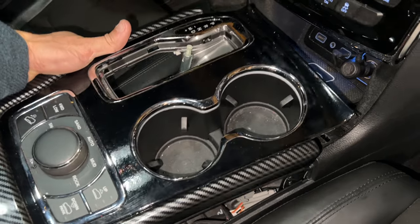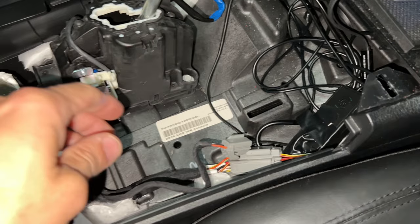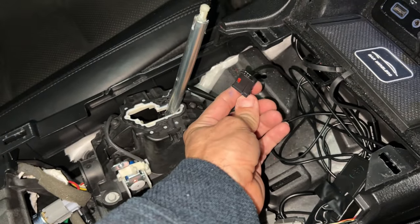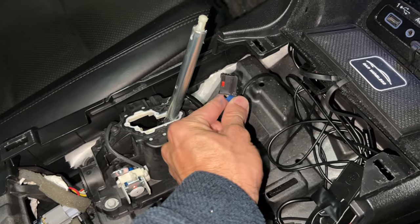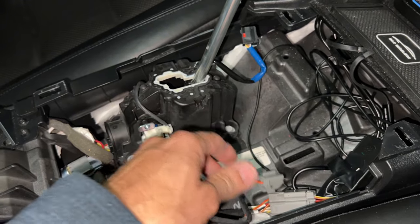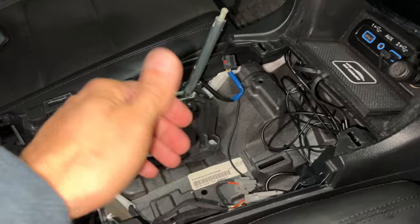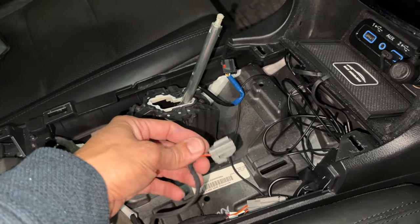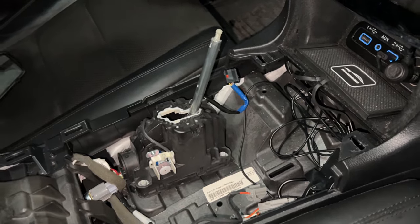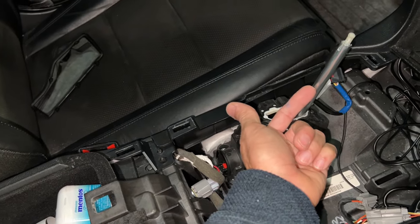Just so you understand, when taking this out there are three things you have to do correctly: unplugging this connector, unplugging this one — I believe this is for the gear shift indicator and this one is for the cup holder — and then the T25 screw. When putting everything back together, plug both connectors in, bring down the shift knob, go underneath this panel from below, and screw in the T25.